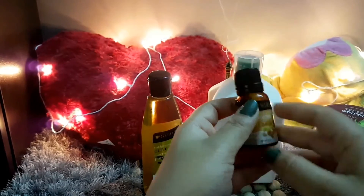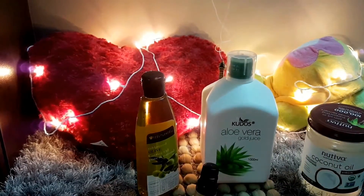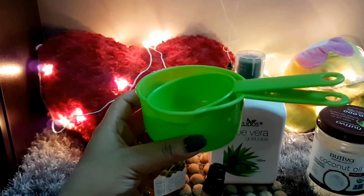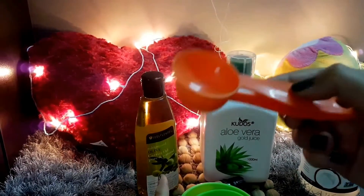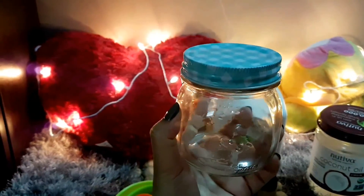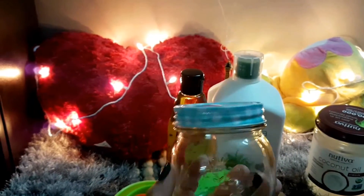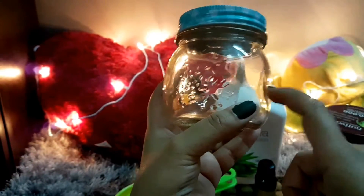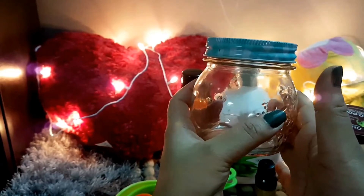Then I'm using frankincense essential oil — this step is completely optional, you can skip it. And of course, some wipes or cotton pads, measuring cups, measuring spoons, and one mason jar. You can use any glass container, as glass is good because you can easily sterilize it. I have already sterilized mine.